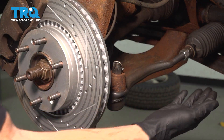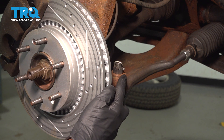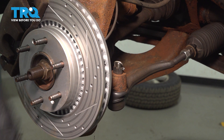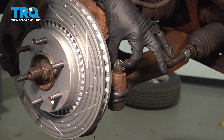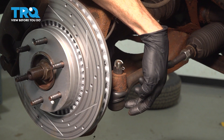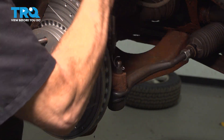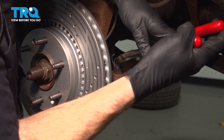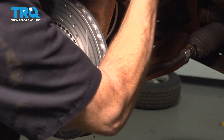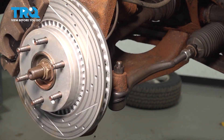Now that we have the wheel out of the way, let's have a look at our outer tie rod end. We have to remove this from the steering knuckle — it's going to be very simple. We'll remove this locking cotter pin, remove the nut, and give the knuckle a couple loving bonks just so we can bring this down and safely remove it. We'll set this aside.